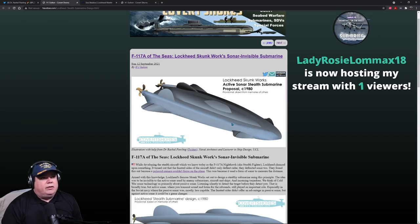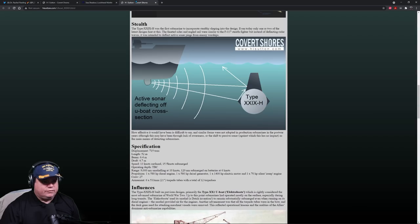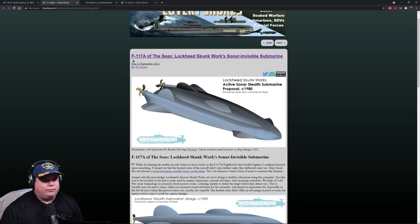A viewer notes the Type 29 looks like the Zumwalt. Another comment: the stealth submarine looks like a Black Manta from the old TV show — maybe Voyage to the Bottom of the Sea. Clarifying for viewers: the Sea Shadow is for radar stealth, not sonar stealth. On sonar frequency: it doesn't have a direct effect on the direction of reflection, but it does have an impact on how much is reflected — higher frequencies will reflect more than lower frequencies.